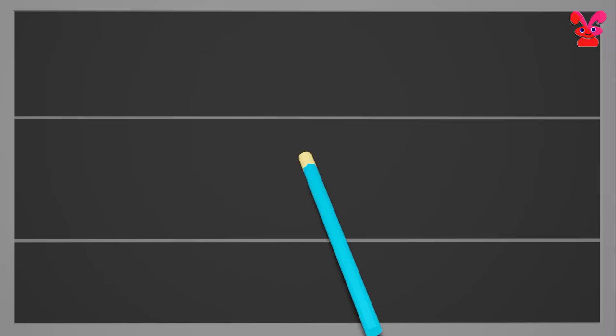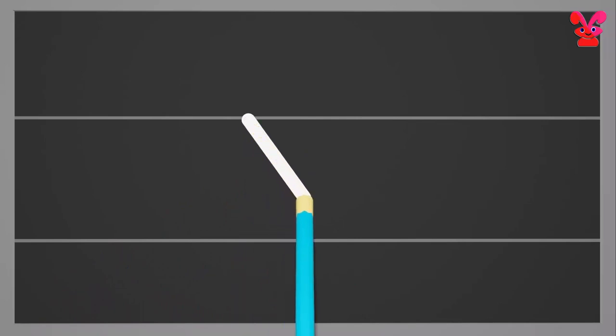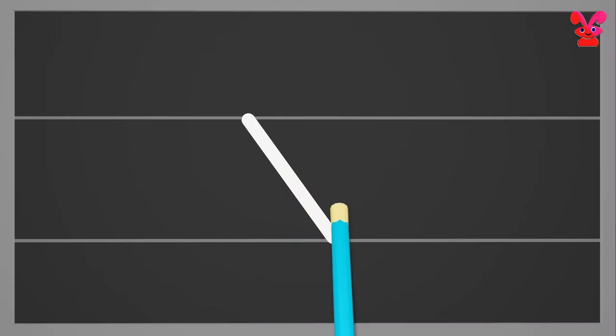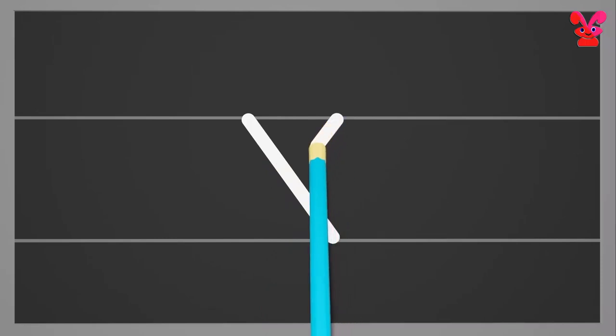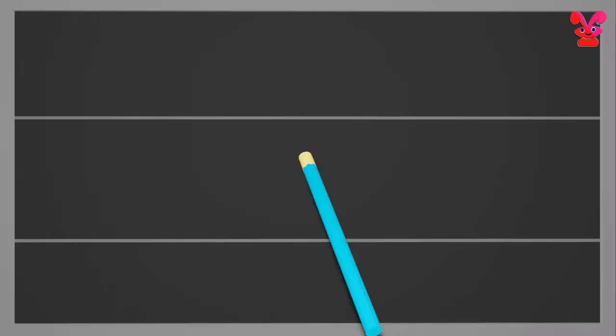Small x. Starting from the middle draw a slanting line towards the right. Then go to the middle and draw a slanting line towards the left cutting the first line in the center. Small x.